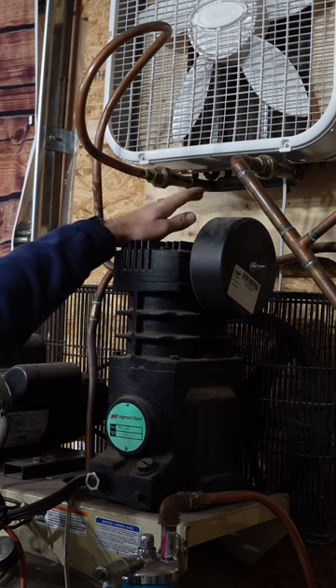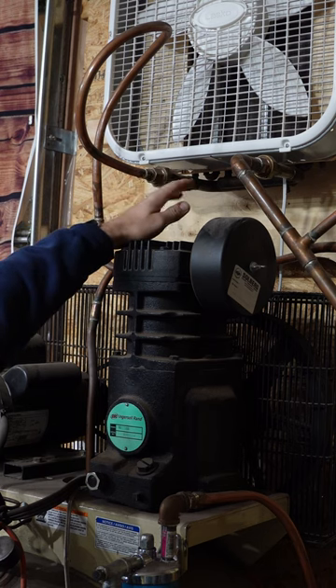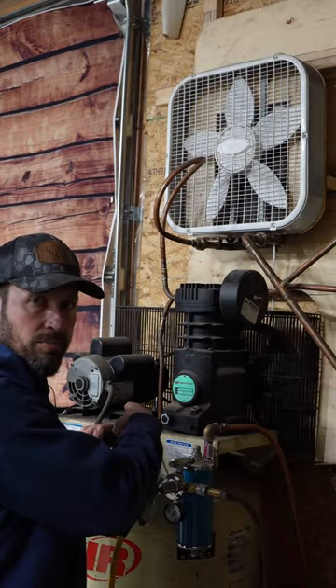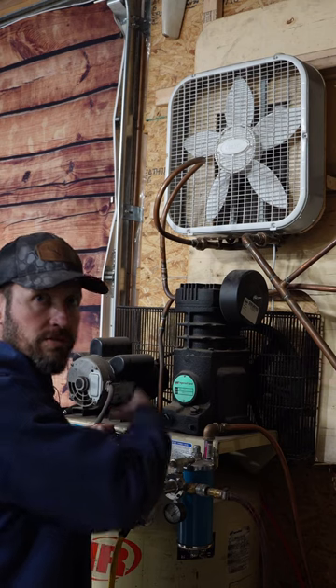The air coming out of the pump head going into the first stage of drying is close to 200 degrees. The air coming out of the third stage of drying back into the tank is ambient temperature. I was also able to wire the box fan into the compressor motor so when the compressor turns on the fan turns on, and vice versa.